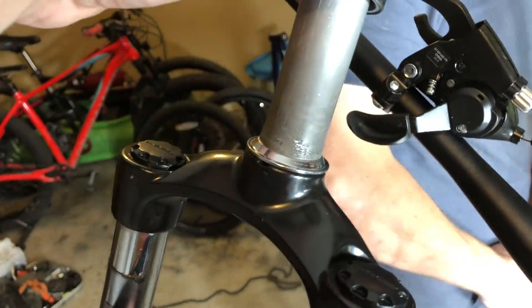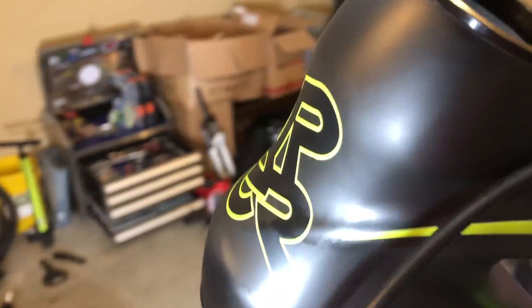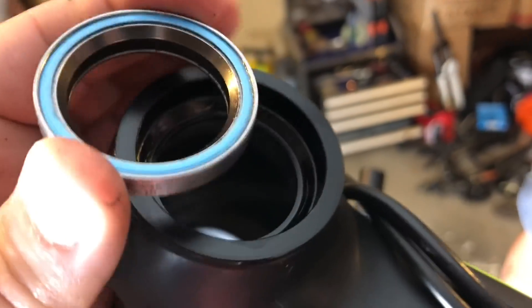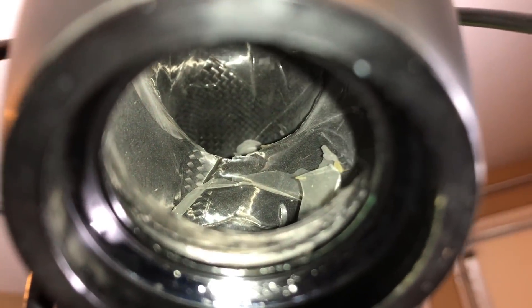They also confirmed, and we saw when we disassembled the bike, that it was in fact a straight steerer tube. As you can see here, there are no spacers that can be removed that would allow you to use a tapered fork. Though surprisingly, rather than plain bushings, the headset has sealed bearings on both the top and the bottom. Here's a good shot to show that there are no spacers or removable inserts on the bottom of the head tube.